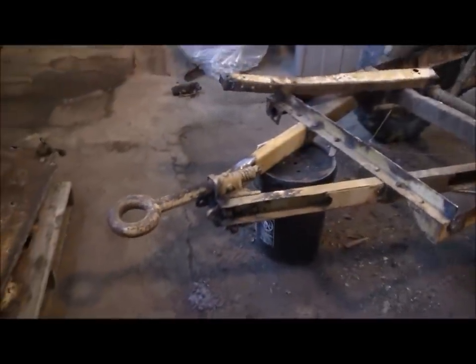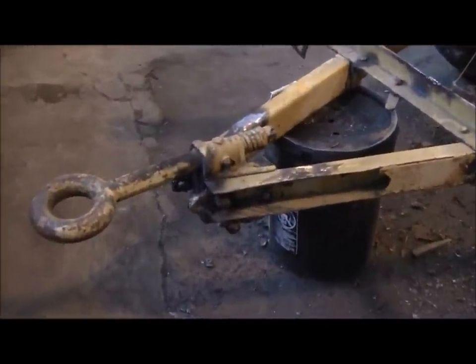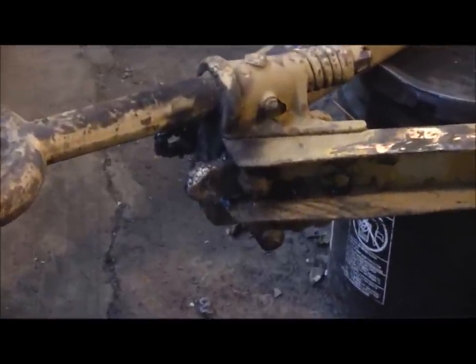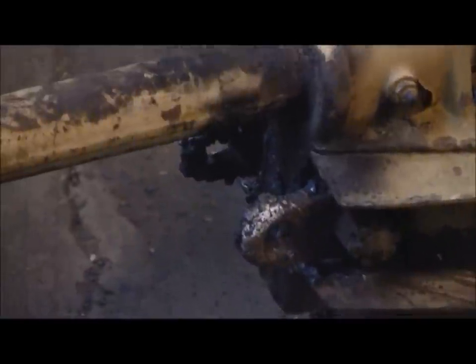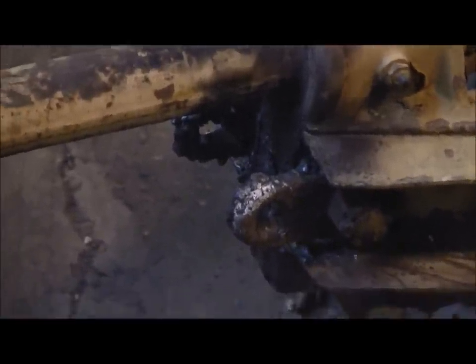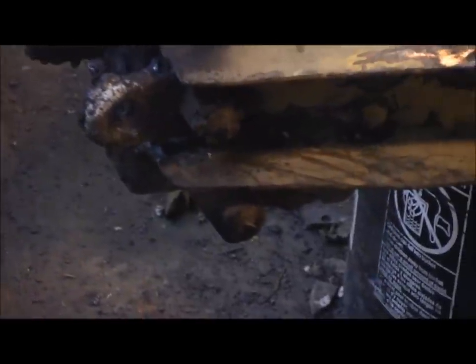We've got some work to do on the front hitch. As you can see we're holding it up with a five-gallon bucket, so I've still got to go through that and see what's wrong. There was a piece of pipe welded in where the chains go — I had to torch all that out. They were just using a pipe leg to keep the thing up in the air. I still have to take this all apart and see what's wrong with the drop leg.